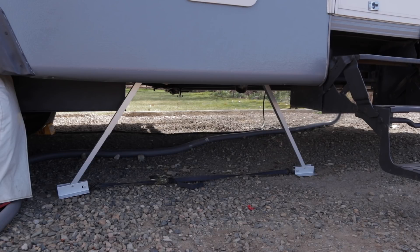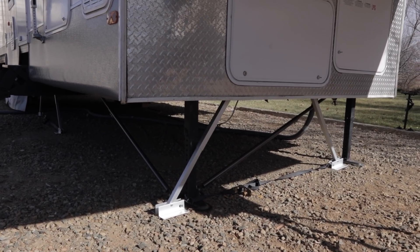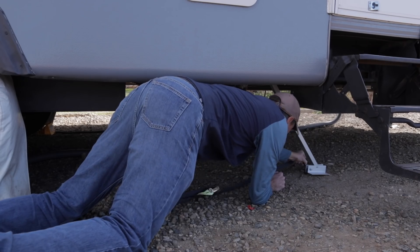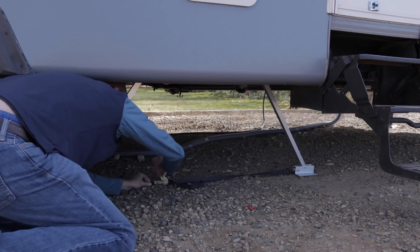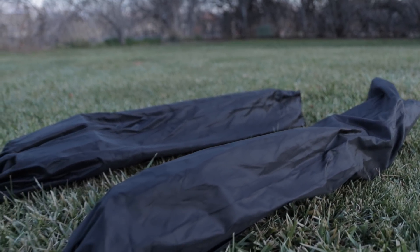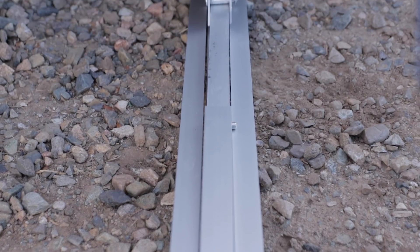The second system is the Valterra, which has two stabilizers you install each time you use it. One goes near the front door and helps with front-to-back movement, and one is placed at the front of the RV for side-to-side stability. You expand or collapse them and set them up underneath the frame of the RV, then use a ratchet strap tied between each of the legs and tighten that up. It gives you stability for lateral movement, but you have to set it up and tear it down each time. It comes with carrying bags and it's a pretty light system, and it's pretty quick to set up — a little longer than the SteadyFast, but you do get quite a bit of stability.